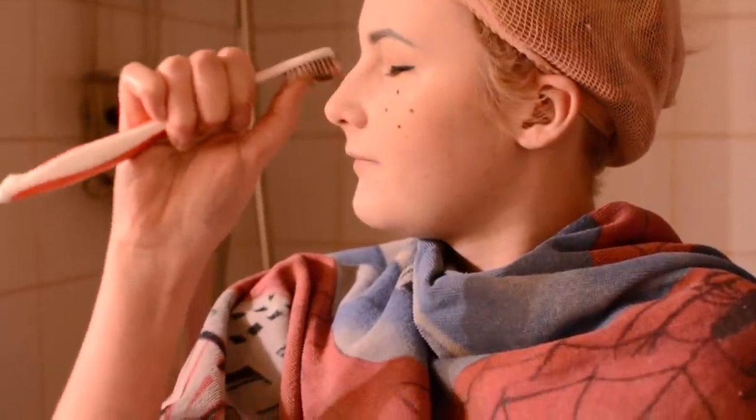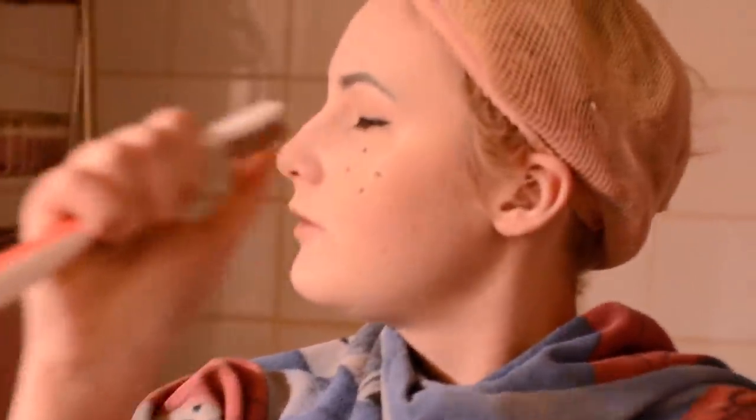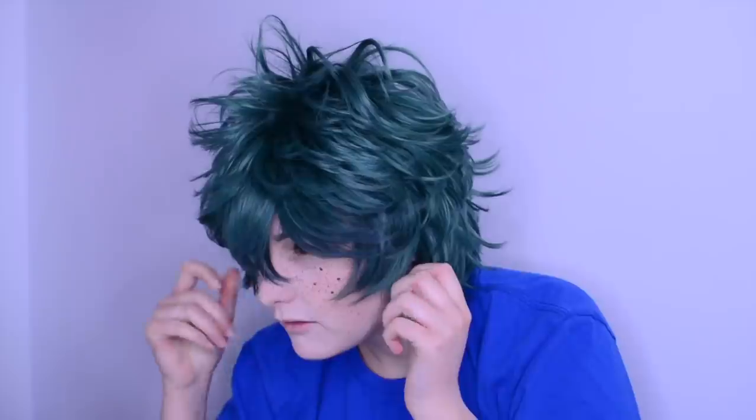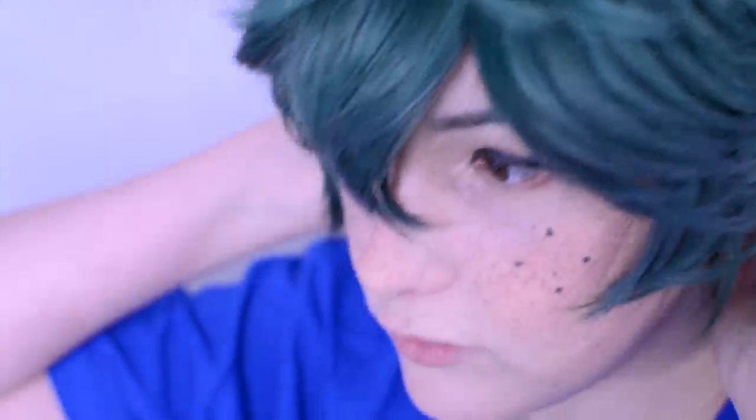Then it's body paint time, which means freckle time — more freckles. So this is how you do a more natural freckle look. Sometimes you can get kind of messy with that technique, but it's very easy. I just use body paint, but you can also use bronzer that you put with a bit of water — that's a pretty cute and easy way. And then after the wig you're basically done. So that's the final look — thank you so much for watching.